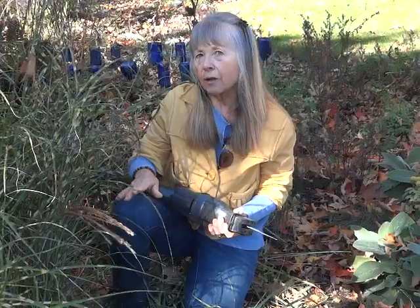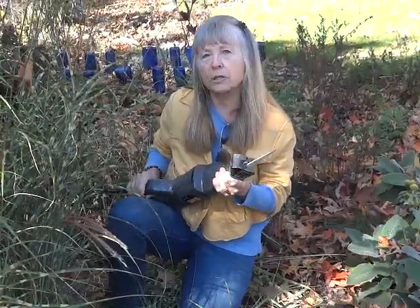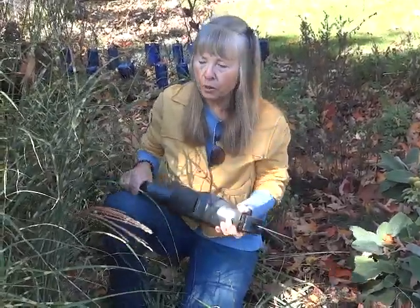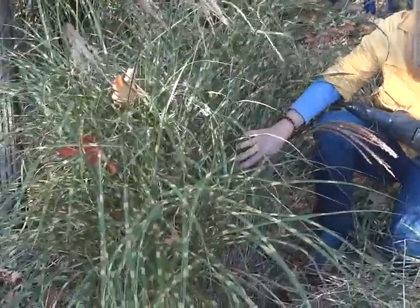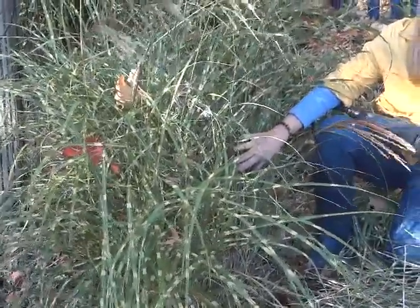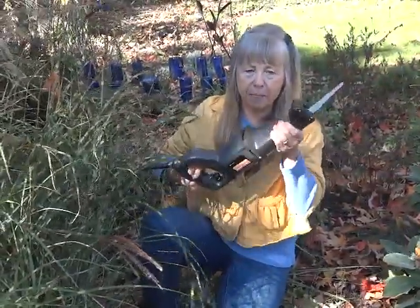I leave everything on the ground to decompose during the winter and spring. This sawzall works best on these thick clumps of grasses. My blade won't get through it without tangling up and a chainsaw is out of the question, so the sawzall is the best.